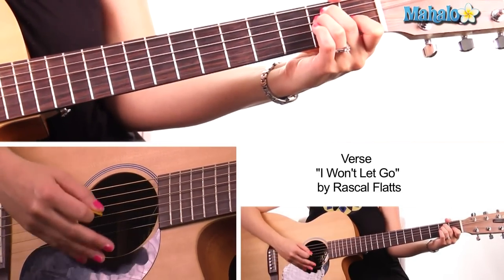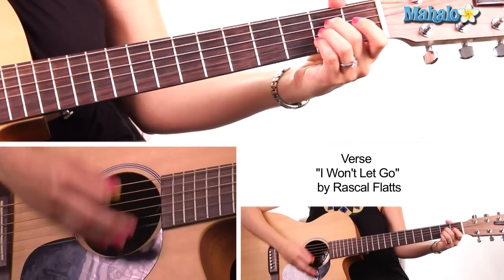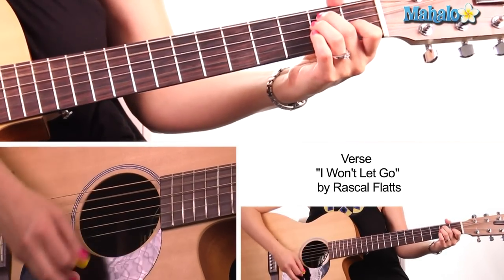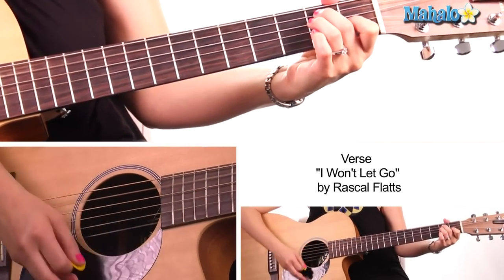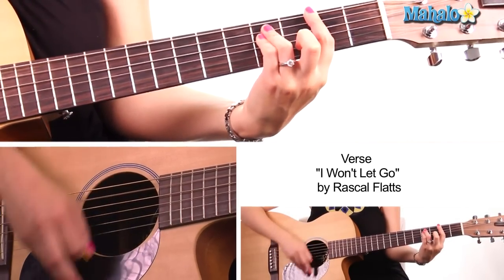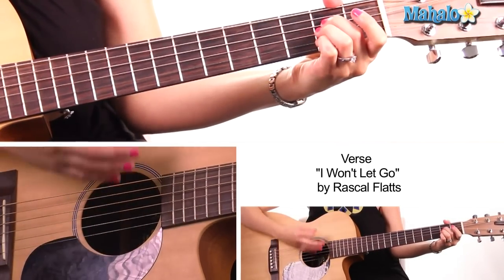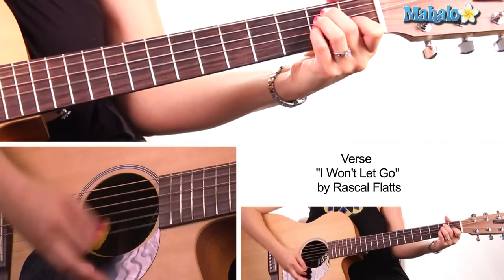I'm going to do that all over again with vocals. It's like: 'a storm that cuts a path' — E major — 'it breaks your will' — E-sus-4 — 'it feels like that' — F-sharp minor — 'think you're lost' — then D — 'but you're not lost' — then A — 'all your own' — E-sus-4 — 'you're not alone' — to E.